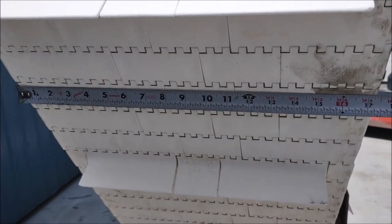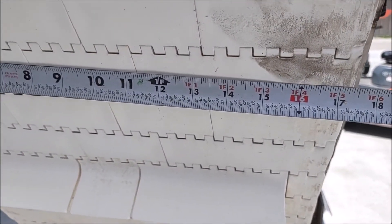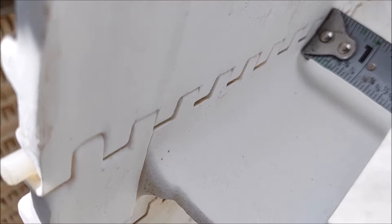Looking here at the belt, you can see that it is 17 and a quarter inches wide. The paddles are 2 inches high.